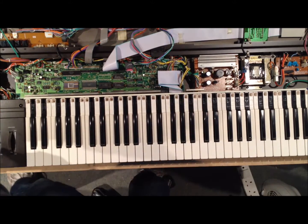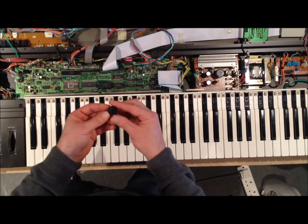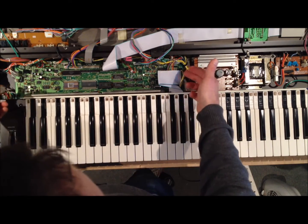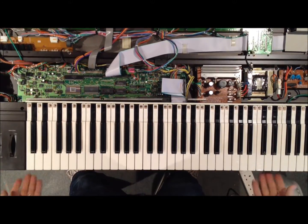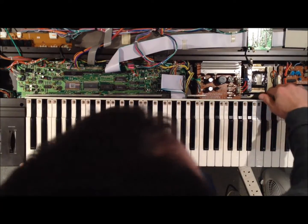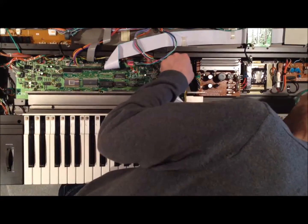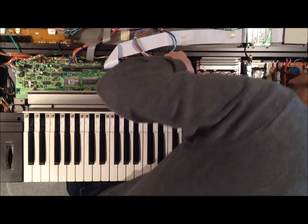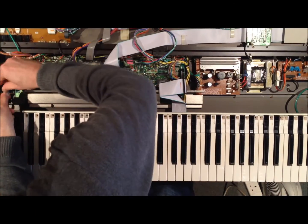I'm going to lift the board — and if you can see here, there's a bit of a bodge job I did to hold in the little button cell. I've got an old button cell holder from an old laptop, so I think I'll be able to solder that in properly, but it's going to require lifting the whole board. I'll undo the screws and show you the rest. I've removed the four screws at the bottom underneath the key bed, and there's also one screw on the right-hand side and two more, which will allow me to lift the key bed out.